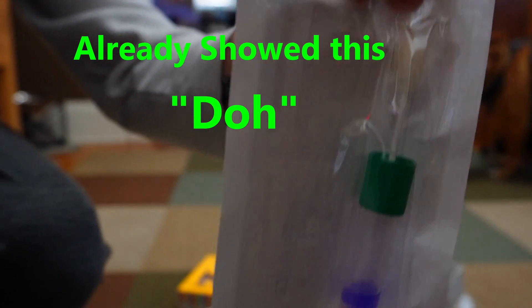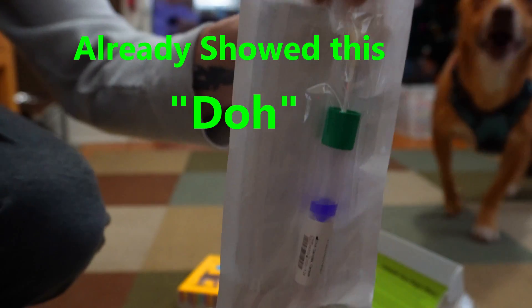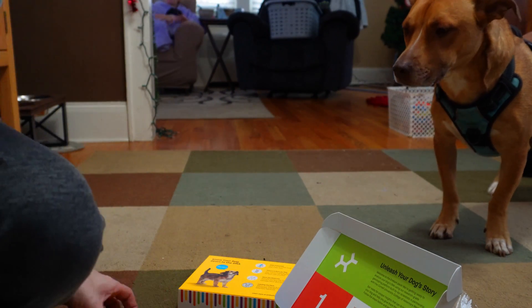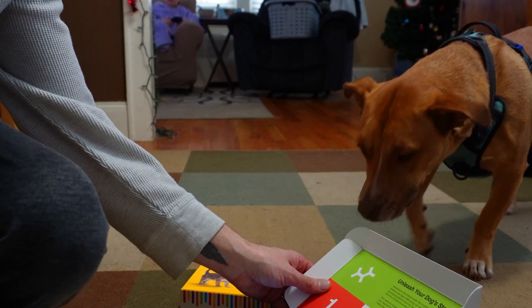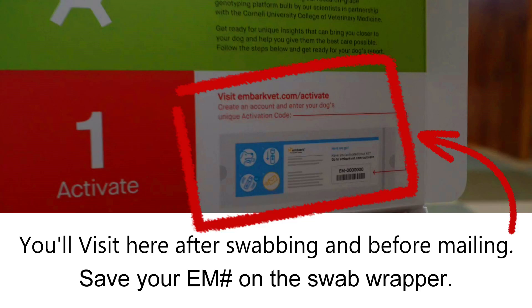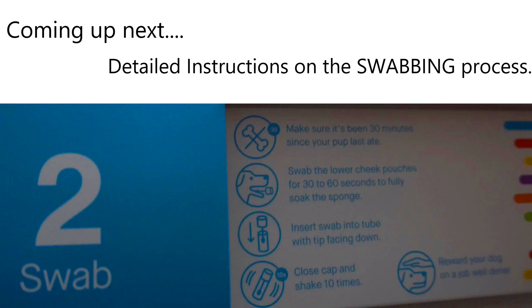Oh silly Pops, you already showed them that piece. Now let's get on with this already. Do you need help or something, Daddy? I can't stress enough — make sure to save the EM number on your swab wrapper. Finally, we can get on to the swabbing portion of this video, which will have detailed instructions included.